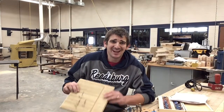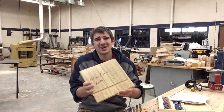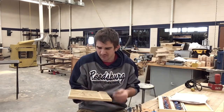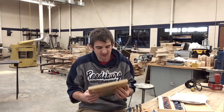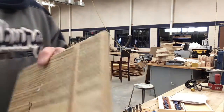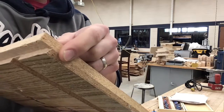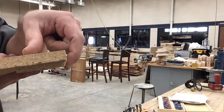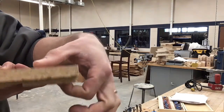Our next exercise is using the router. You guys are going to end up making one board with five different router pieces going on. Let's zoom in and show you what we're looking for. On one edge of our board we're gonna do a chamfer. How does a chamfer work? It's just a little 45 degree angle going between one surface and another.